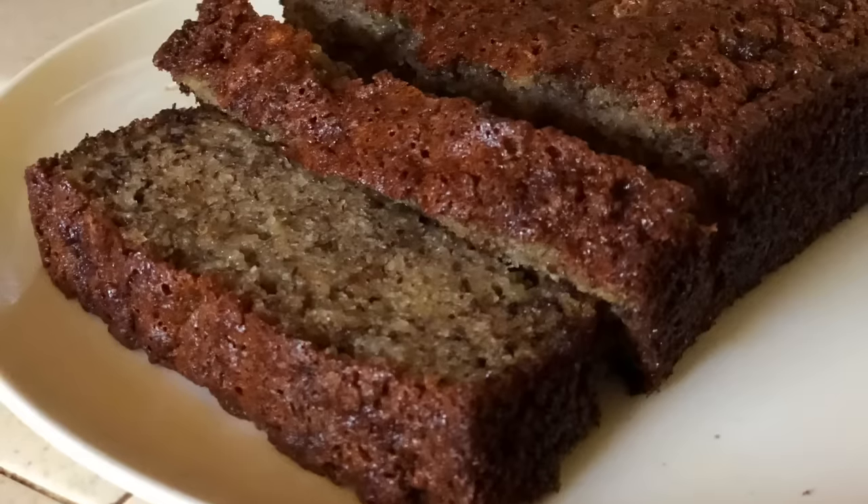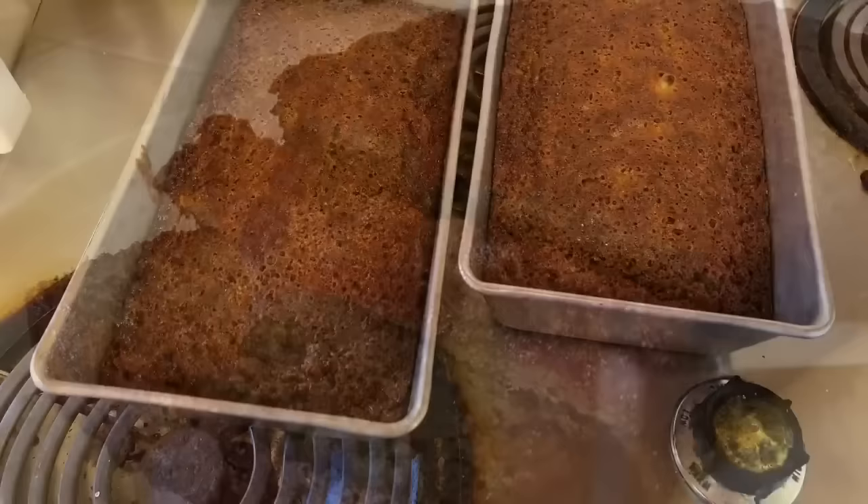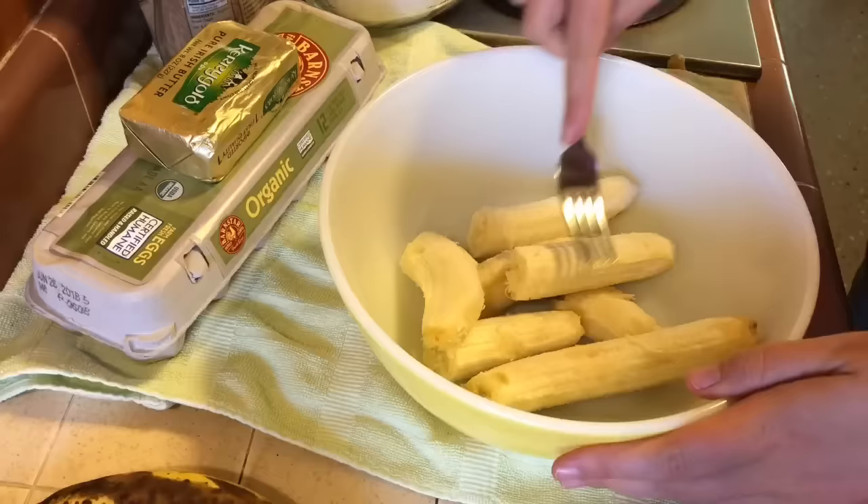Hey everybody, welcome back to the channel. Today I am making banana bread and I'm going to show you my favorite way to make it. It's super moist and nutty, so delicious. So let's get started. First, smash up about four to five bananas.